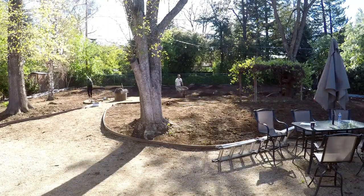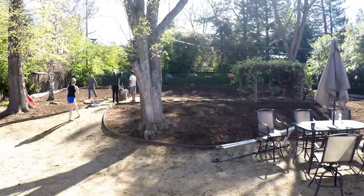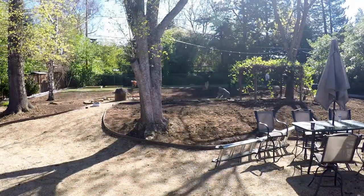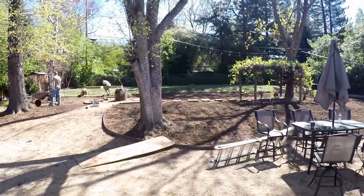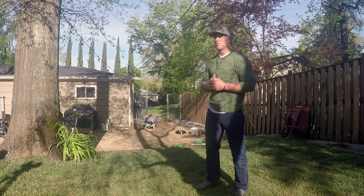The first layer that's going to go down — after we've scraped everything out — is about six yards of topsoil biocompost mix that we get from our local distributors. Once we get that all spread out, we're going to have a few people out here raking, smoothing everything out, getting the leveling done, getting everything smooth. As you can see, it's quite a big yard and there's a lot of work that's going to have to go into this. Fortunately, we have a lot of good friends that really wanted to come out here and give us a hand, so it should get done pretty quick.